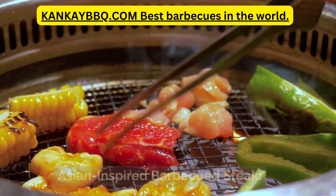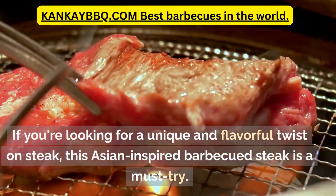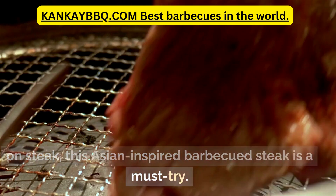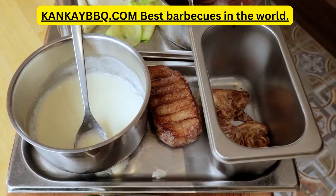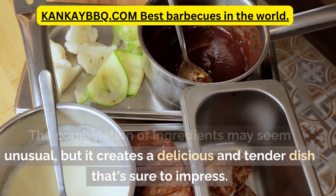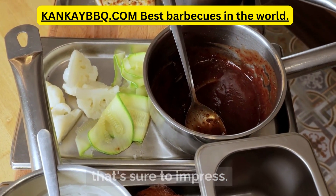Asian-inspired barbecued steak. If you're looking for a unique and flavorful twist on steak, this Asian-inspired barbecued steak is a must-try. The combination of ingredients may seem unusual, but it creates a delicious and tender dish that's sure to impress.